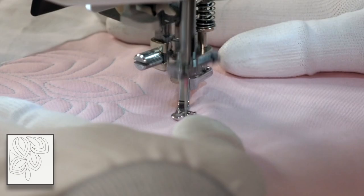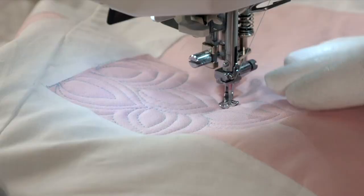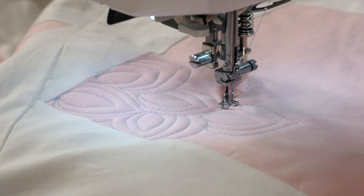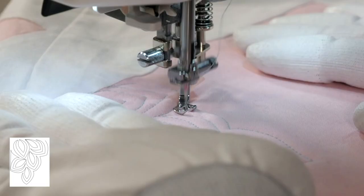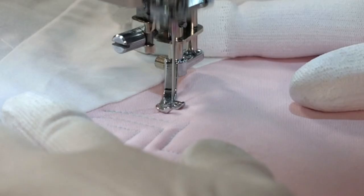Pretty much the answer to this whole design is echo. As I'm quilting, I'm keeping everything nice and close, kind of pretending like it's a blob, filling in any spaces and making sure I don't have any gaps before I move on. Now, up to this point we've echoed around the leaf we've just quilted, but you don't have to do that. You can echo around previously quilted leaves. For instance, if I'm right here but I want to end up back on the edge that I started, I'm going to echo around those leaves to get to that point.